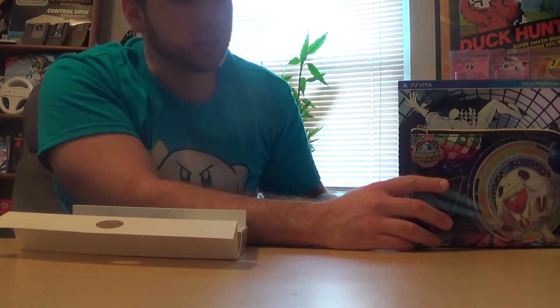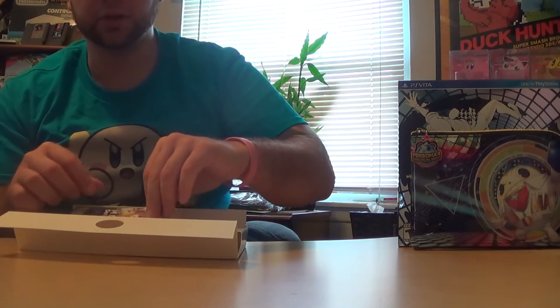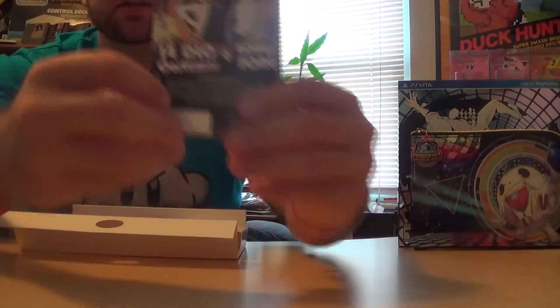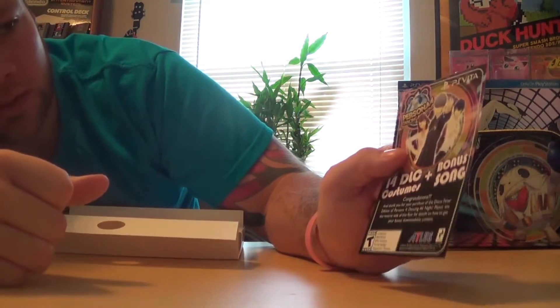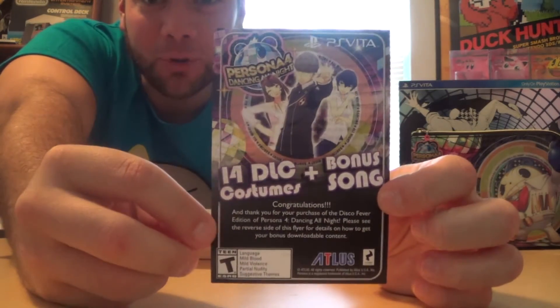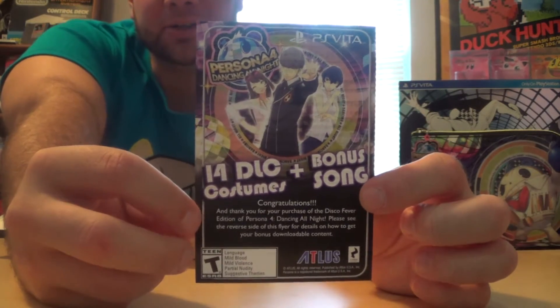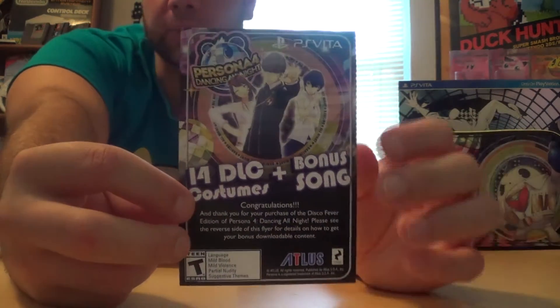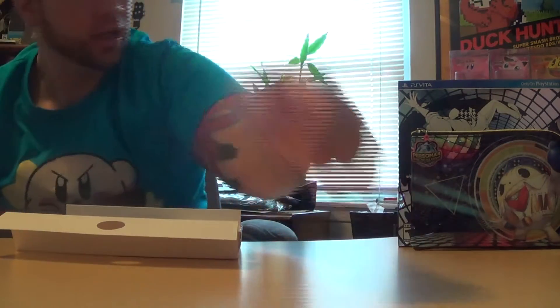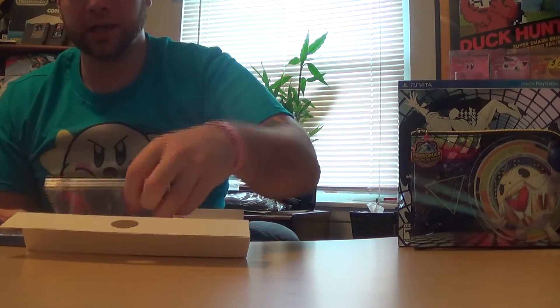Let's put that over there with the box and stickers and get to the other content. We have 14 DLC costumes and a bonus song. The code is actually facing towards me so don't think you're gonna pull a quick one on me — I'll go ahead and download that after this video. So you get 14 costumes when you get this Disco Fever Edition, and a bonus song as well.